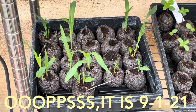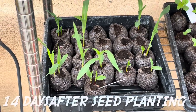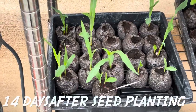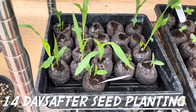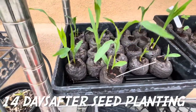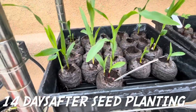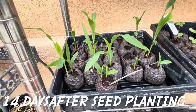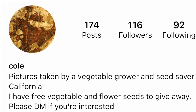Today is September 4th, 2021, and I wanted to show you how the hoppy blue corn is doing — it looks absolutely great! Not all the seeds sprouted for me, but that is okay, because as you know I have a very small garden, so I'm okay with not all of them sprouting.